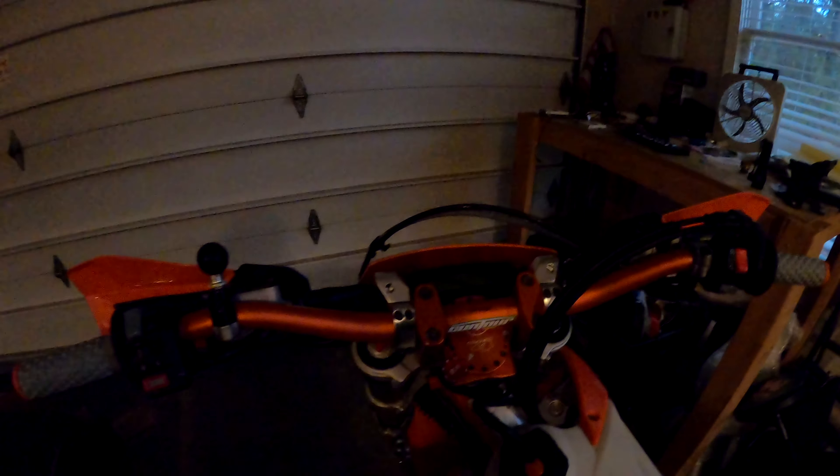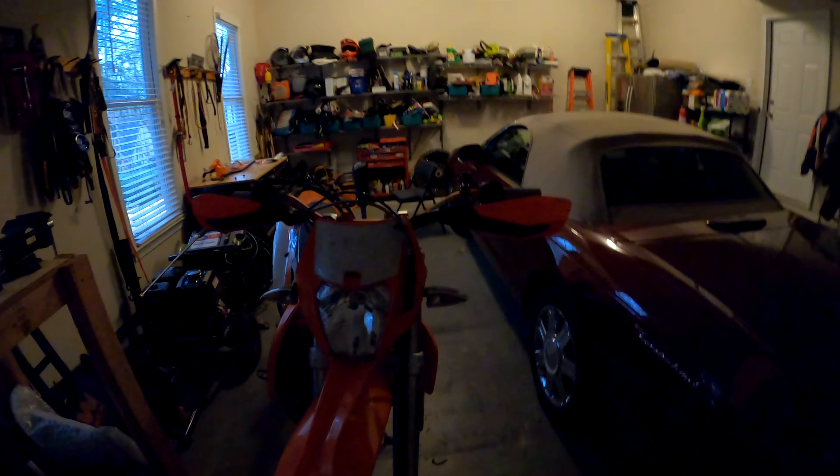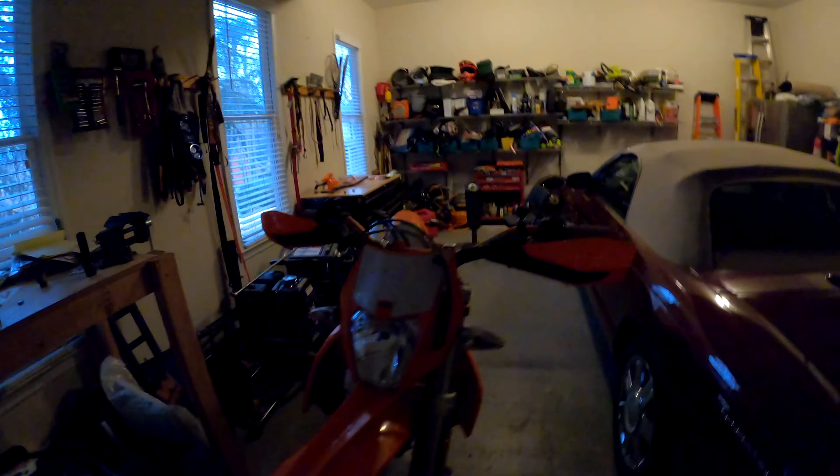I had to put the OEM guards back on there because Rocky Mountain does not carry the CRM Cycle hand guard — it's like it goes over but not enough. These OEM ones are not very good, but they'll keep the wind off and some brush until I get the ones from Cycle Gear. Yeah, it looks pretty good I think.